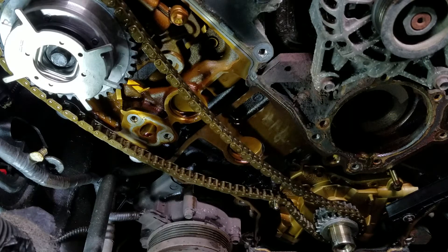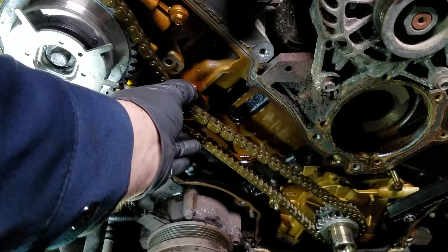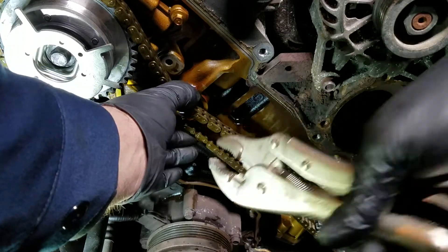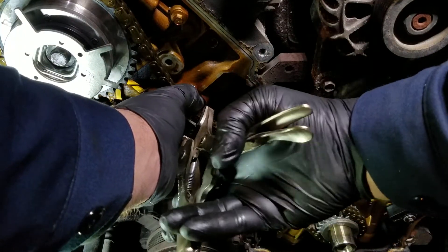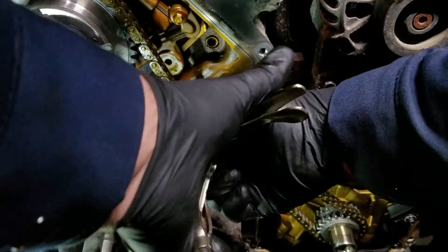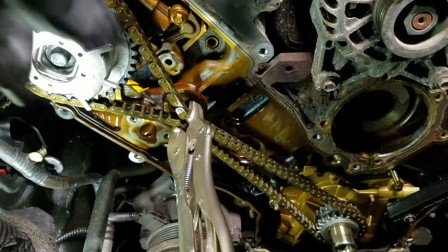Real quick — used an old chain and went ahead and put a new gear on it. What you have to do is lock the cam gear in place so it won't turn when you tighten it up. What I did was put the chain on and slip my vice grips as far forward as I could.